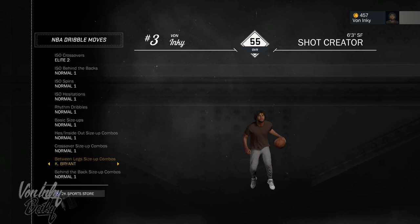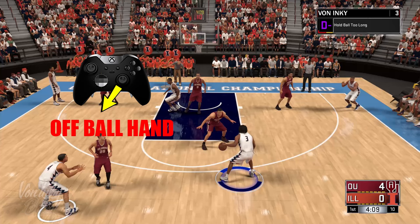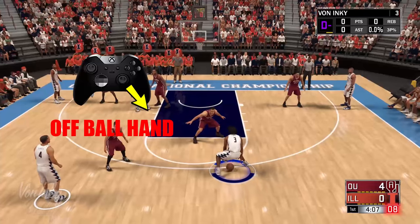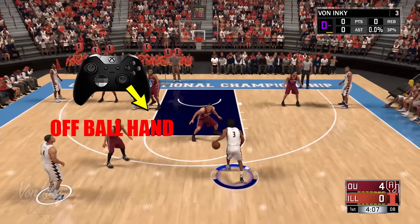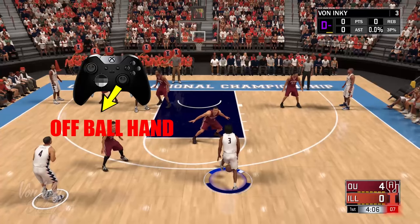Now once you have the size up equipped, it's real simple to do. What you wanna do is — if you got the ball in your right hand or your left hand — you wanna put the ball between your legs to whatever your off-ball hand is, and then you do it again to the next off-ball hand. So for example, if I got it in my left hand, I'm gonna put it between my legs to the right, and then between my legs to the left. You just do it fast — it's real quick and simple. Just keep doing that and you will do the Kobe Escape.